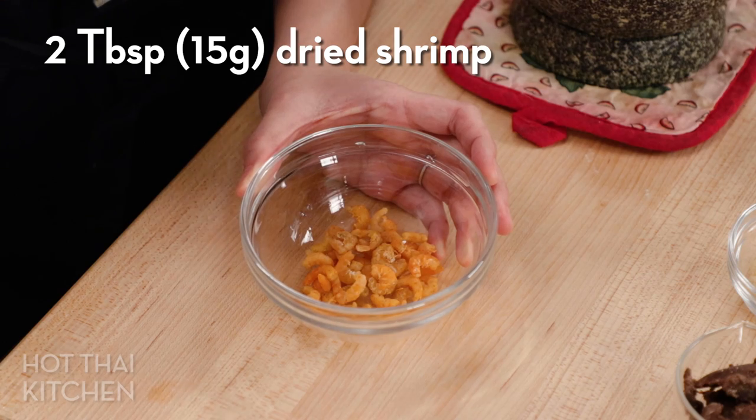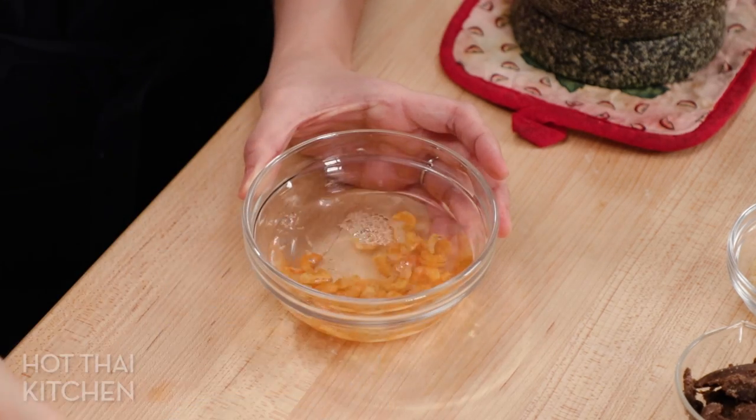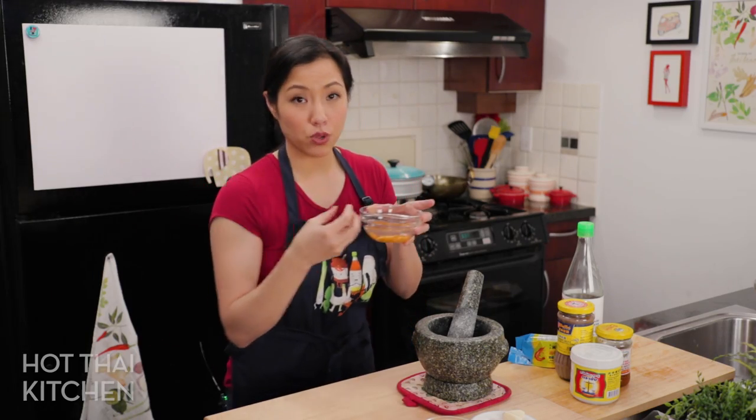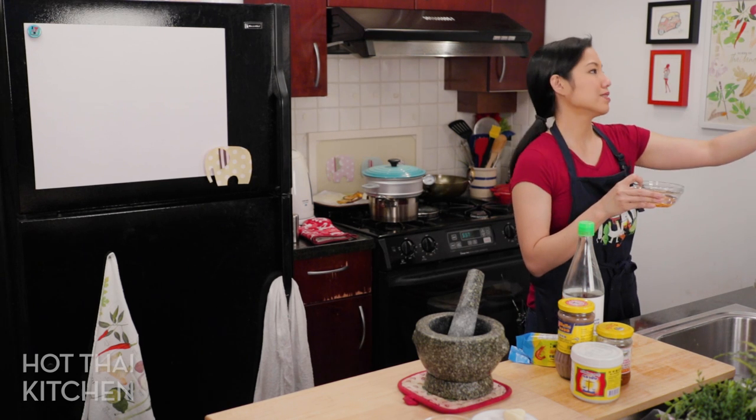First, I'm going to rehydrate my dried shrimp. Dried shrimp are going to give this umami and also meatiness. I'm just going to pour some plain water and then microwave it for a minute, or however long it takes to get it steaming hot. You can use a kettle if you want, but this is faster.